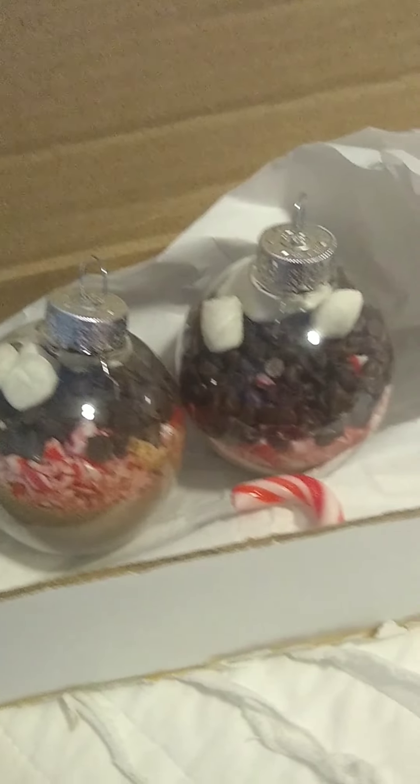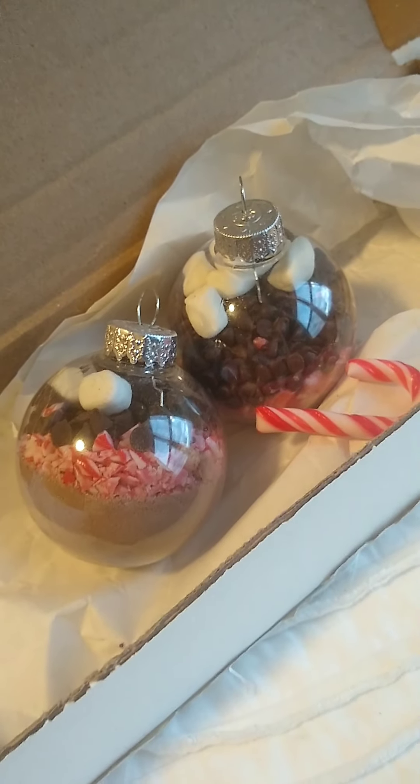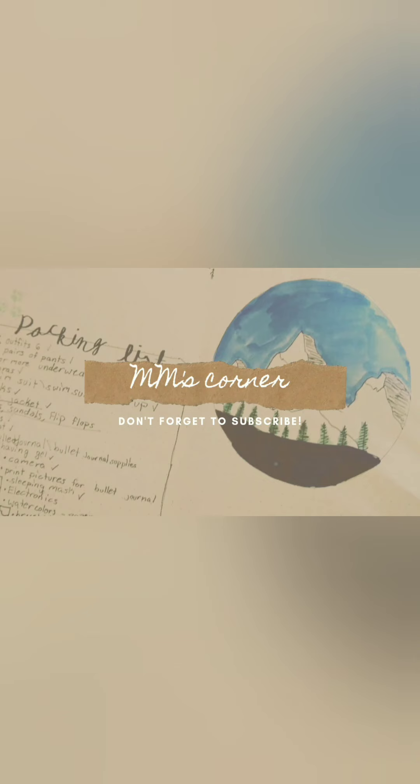Some other great personalizable gift ideas can be a bullet journal or a recipe journal — you can personalize them to the recipient's liking, so make sure to check those out on my channel. Thank you so much for watching today's video if you made it all the way through. Thank you, bye!